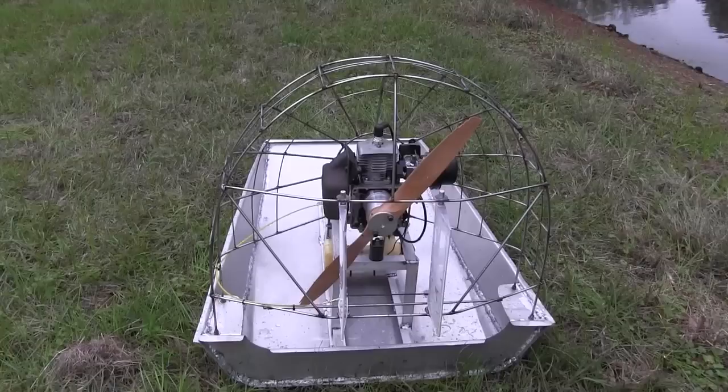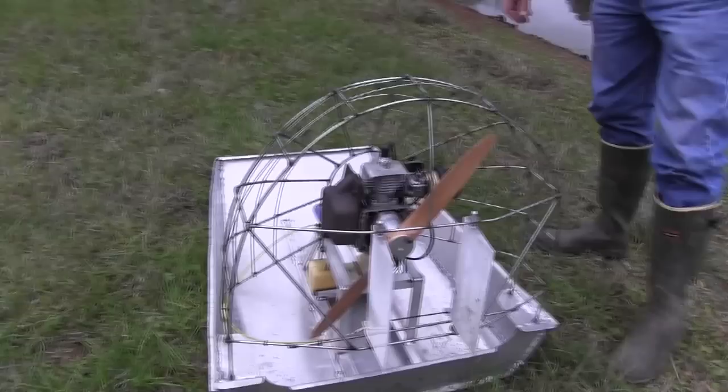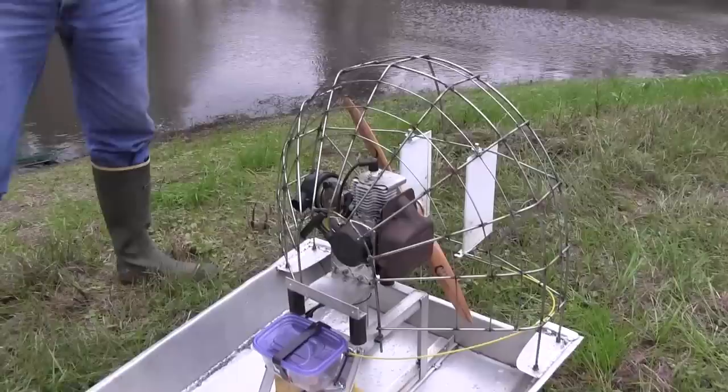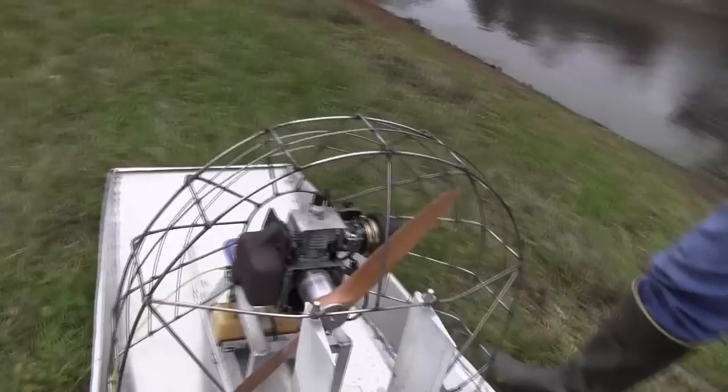Everything's stainless and aluminum. The carburetor is the way it was in the engine — I just had to take the spring out of the butterfly to release it so the servo can move it, since there's tension on it all the time. I had to make a lot of clamps and brackets to hold the electronics and the coil and all that stuff. The only thing I had made was the spacer — that was the only thing I had made — and I bought the prop.